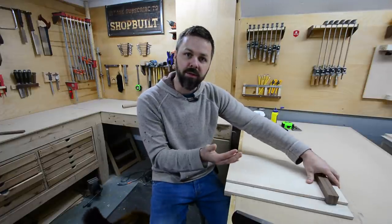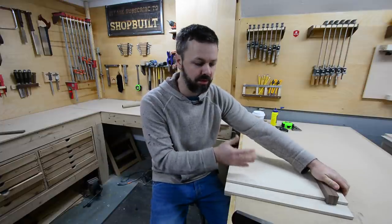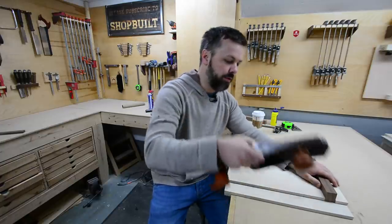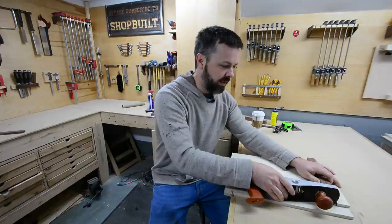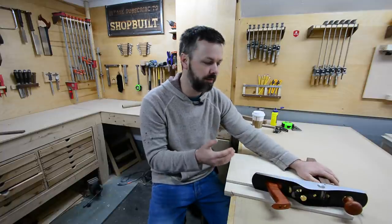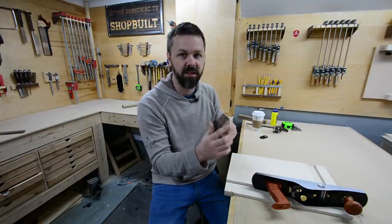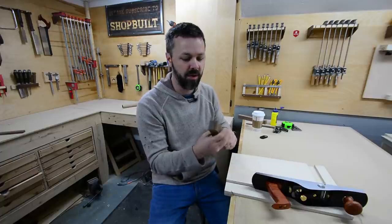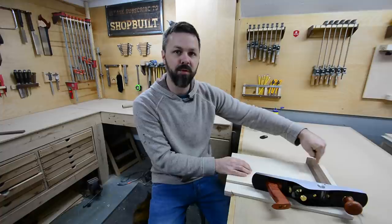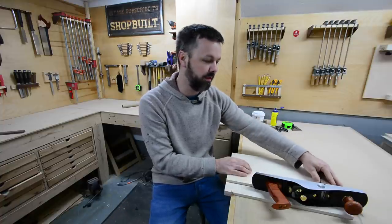The reason I wanted to do it this way is because one of the main purposes of this fence — other than keeping the stock square — is zero clearance, so that when you're using your shooting board and running it across your piece, you don't get tear out on the backside of your work piece. After time you keep chewing away at this fence and all of a sudden you've lost your zero clearance. So I'm going to have two bolts in here that I can loosen up and advance this forward as it wears.